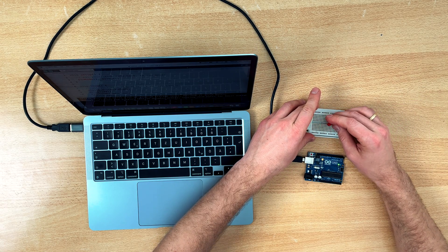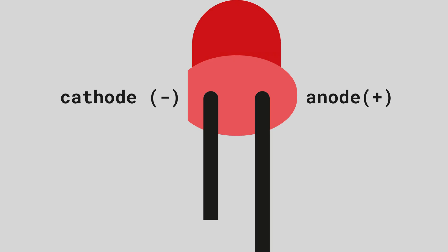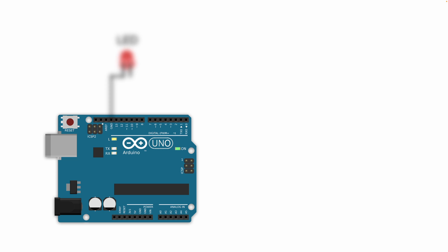I will take an LED — the flat side is the cathode which needs to be connected to ground. So we connect the flat side of the LED to the ground pin of Arduino, and then we use a resistor to connect the other pin of the LED, which is the anode.